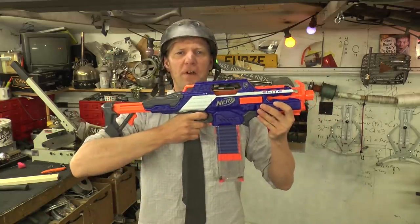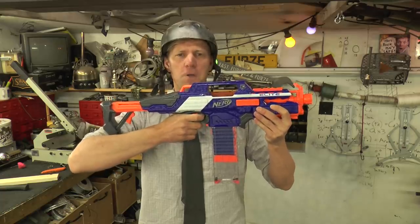Attention! In this video I'm going to show you how to make an automatic firing system for one of these foam dart blaster guns.